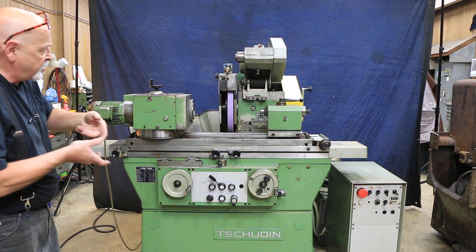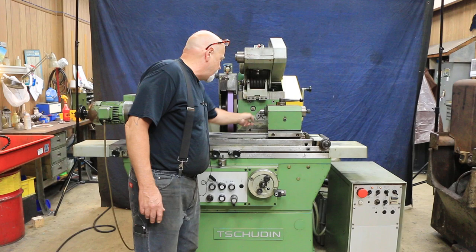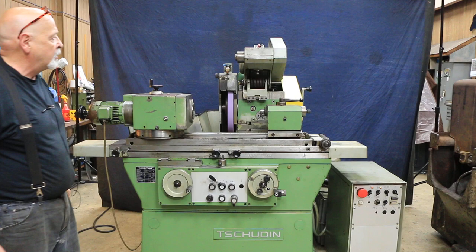This machine is also equipped with a 50-millimeter riser block on three different points, giving you approximately 12 inches of swing — we have to check the quotation to get the actual amount. We also have a swivel-down or fold-down ID attachment; you'd probably want to take the tailstock off in order to fold that down.